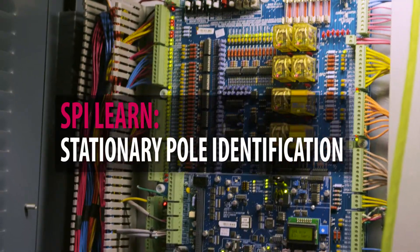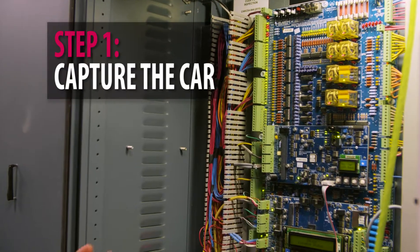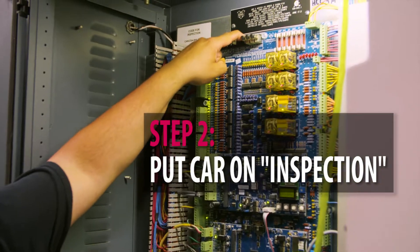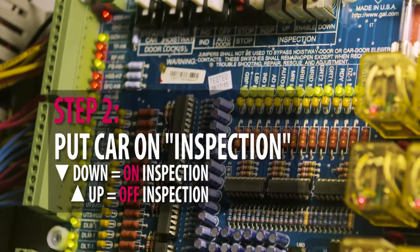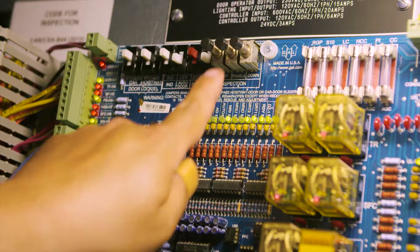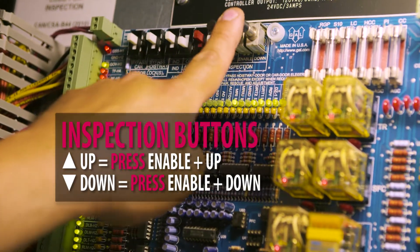This is an SPI Learn, done without movement of the sheave. The first thing you have to do is capture the car. Second, put the car on inspection. Down is on inspection, up is off inspection. There's an enable and a down button, or enable and an up button. To go up, press enable and up at the same time; to go down, press enable and down at the same time.